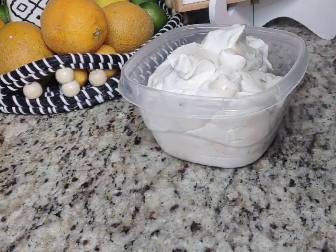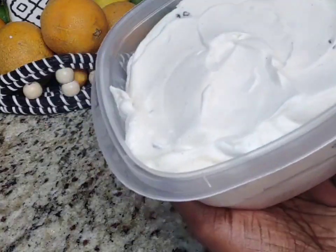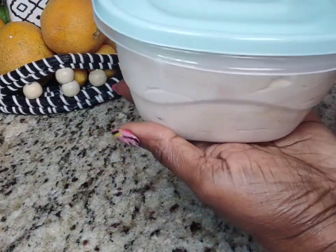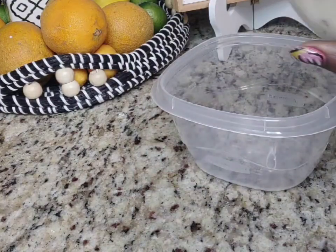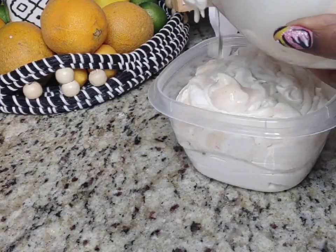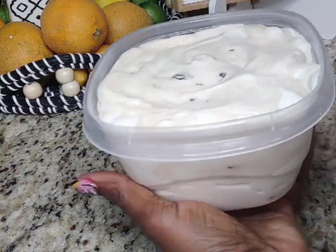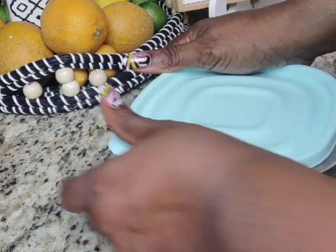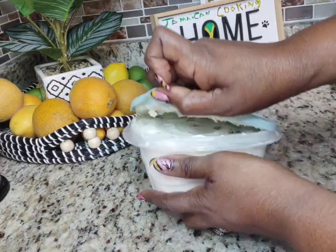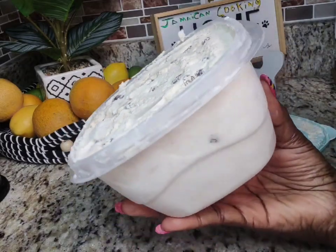Now that it looks good, go ahead and pour it into your container. I'm making two containers — this is going to give me two cases of ice cream. Put it in your freezer and let it sit for about 24 hours to keep the husband from touching it and to let it come together nice and proper. You can eat it after 8 hours, but 24 hours is better. After that time has passed, you'll have the most perfect, fluffiest Jamaican rum and raisin ice cream.